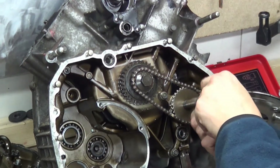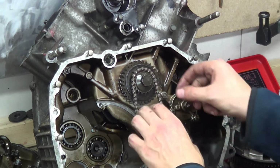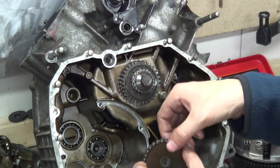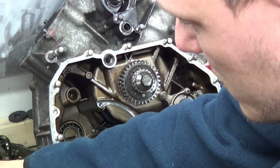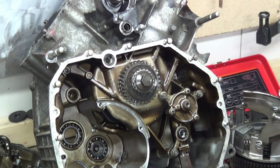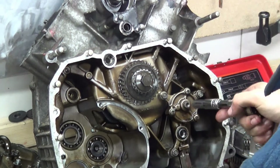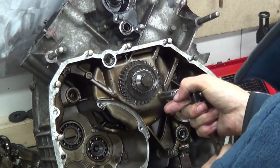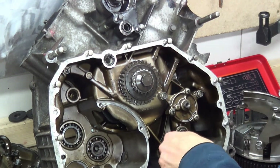I'll take this oil pump gear off. The bolt's got stuck in there. Take that off - it's a DID chain. I'll turn it on. It's a little chain in there. Here's your oil pump - we will open that later on to have a look. So you can see, it's probably an eccentric oil pump.